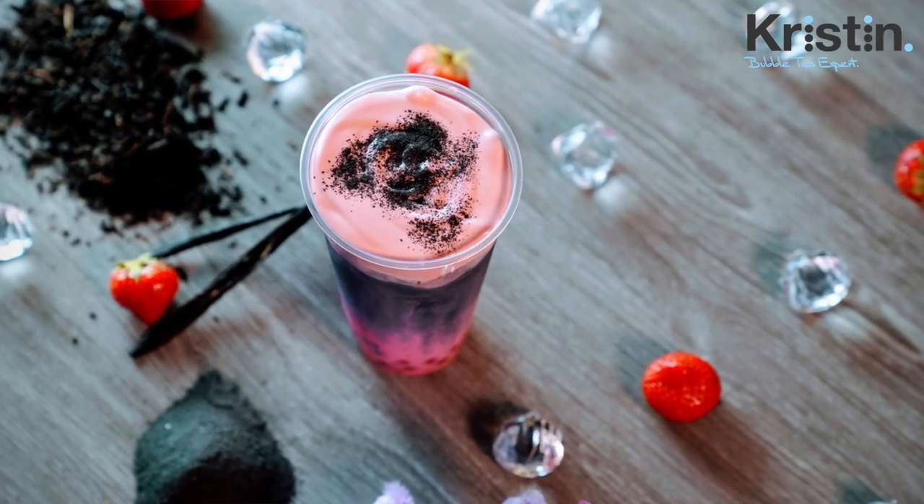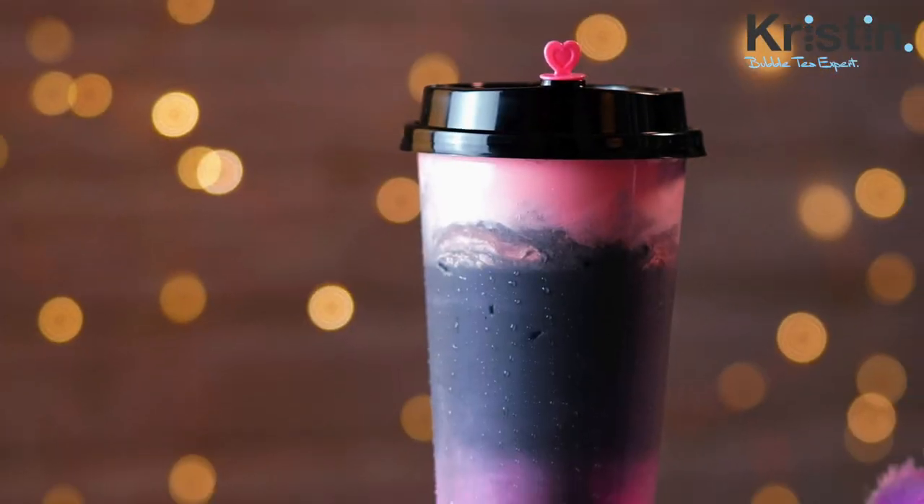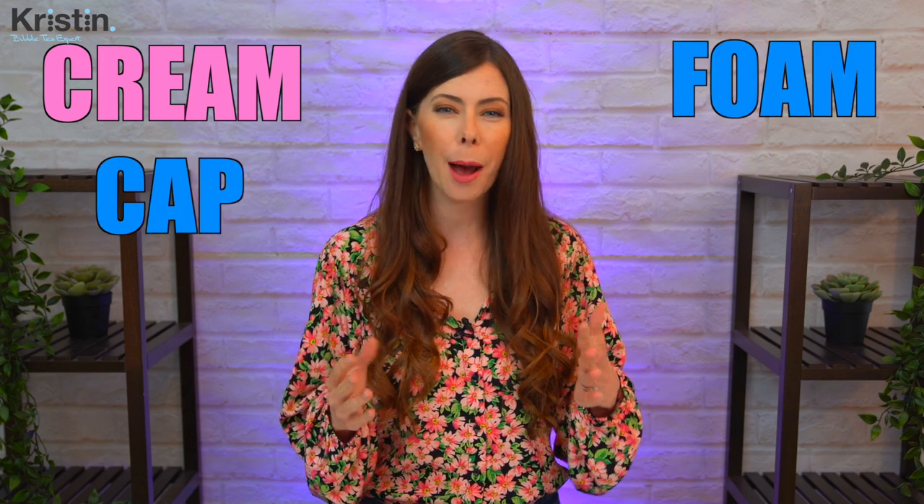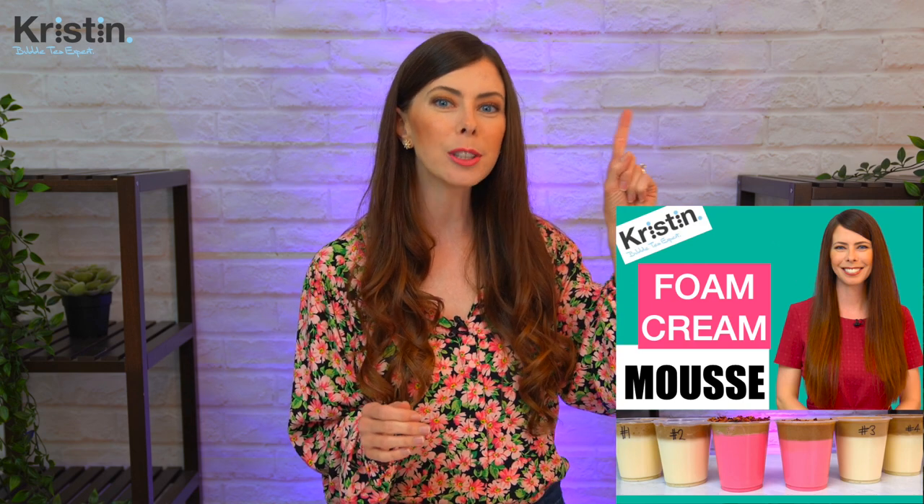Welcome back to my channel. Today you're in for a real treat. I'm going to be showing you how to make the strawberry foam mousse, but also how to layer it in a drink that is very popular — a drink that I coined Mrs. Panda. This recipe today is part of a video series I created so you could better understand more about cream, foam, cap, mousse, whatever you want to call it. If you haven't watched part one yet, I'll put it right up here and in the description. That one covers the tiramisu flavor and goes more heavily into details about understanding this product, how to use it on your drinks, and the different consistencies and styles. With all that being said, let's get started.